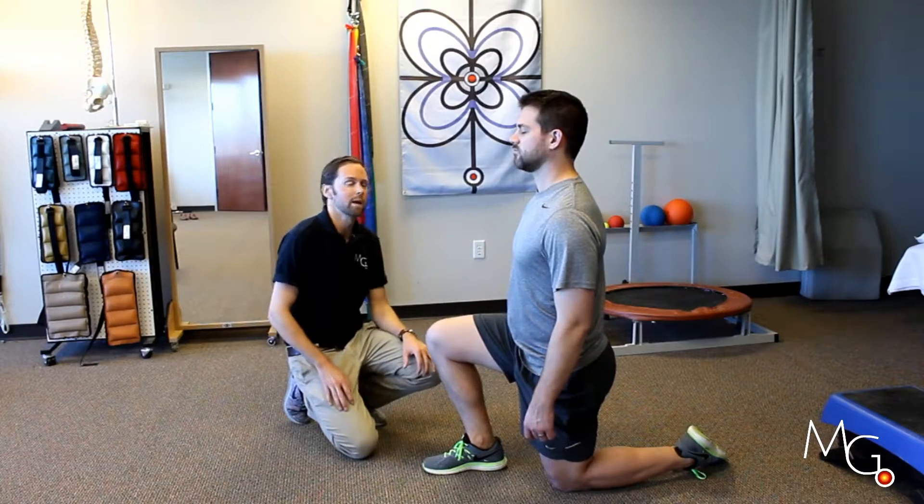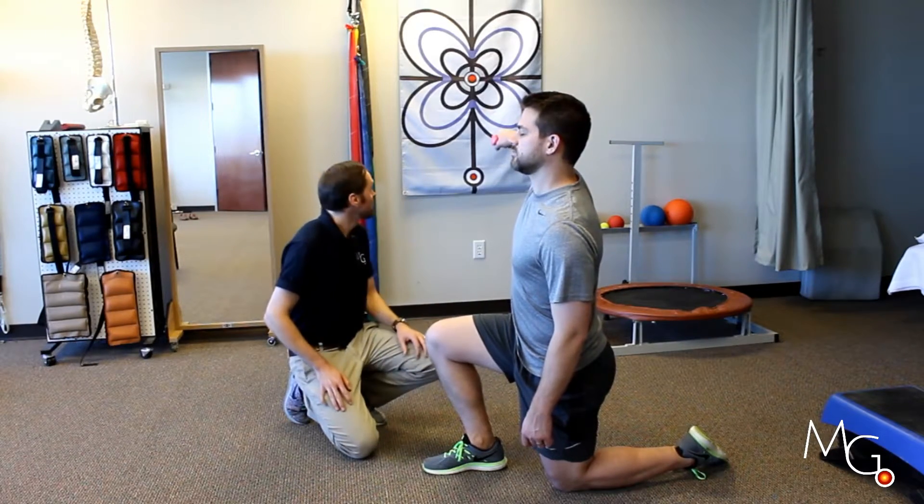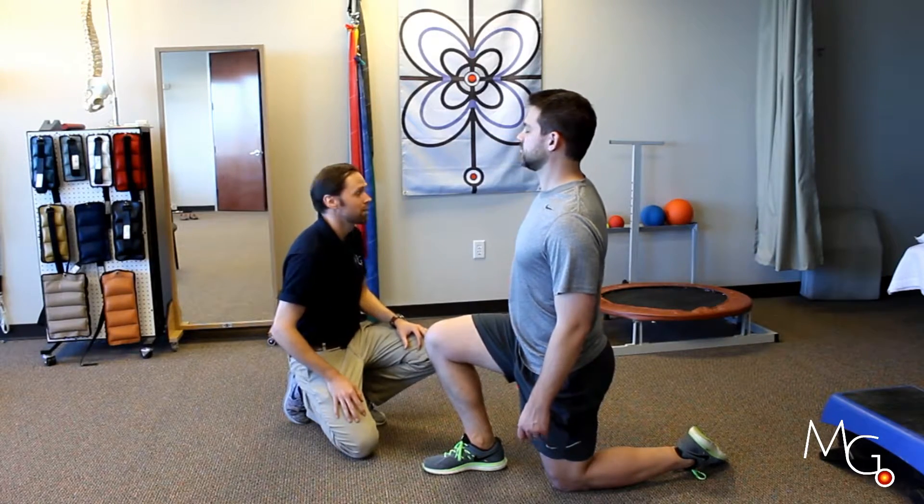We can have him start at a target that's perpendicular to him, or we can also do higher up targets. There are various graphics on the flag to choose from.